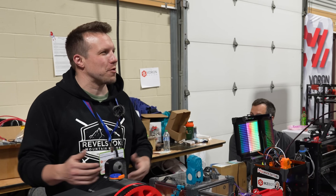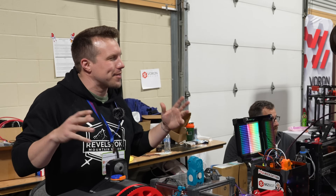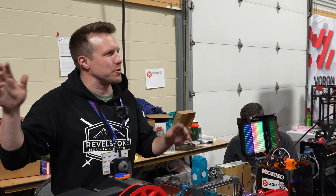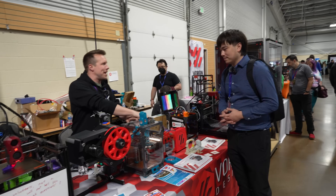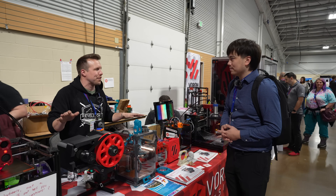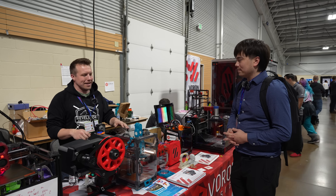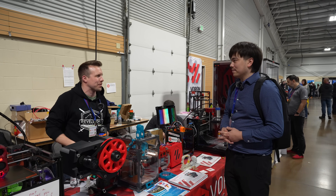We are Voron Design. We're an open source group of enthusiasts. The ethos for Voron is we design these printers and we release them all open source for free online. You can go there and download the STLs, the manual, the bill of materials, and build it yourself. We don't sell anything. Our whole thing is just based on donations and volunteer work from the people you see behind the booth here.